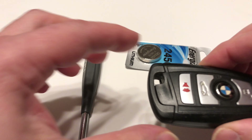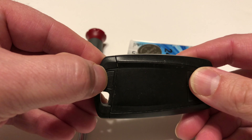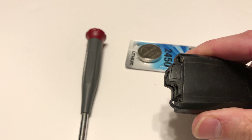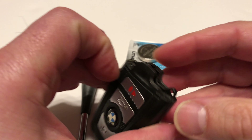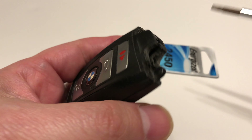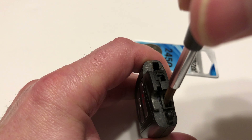It's very simple. If you're familiar with your key, just press this button on the back and pull the key out. Now when you look inside, you don't need to see too many details, but see this notch? You're gonna stick your screwdriver right by the notch — right here is where it goes.